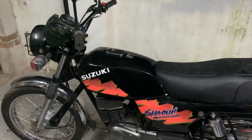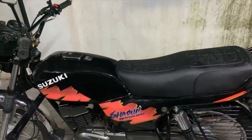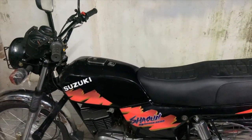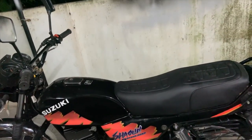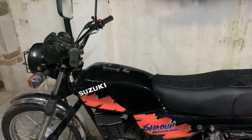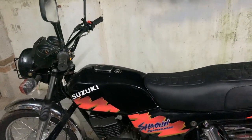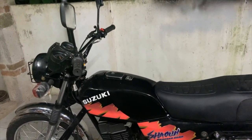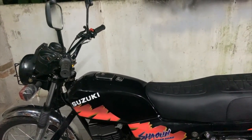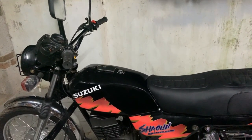Another challenge was when this bike came to me it wouldn't idle, so I couldn't ride it even once before we started dismantling it. I didn't know exactly where the problem was. I knew the pilot circuit was blocked but not exactly where, so we tried everything.